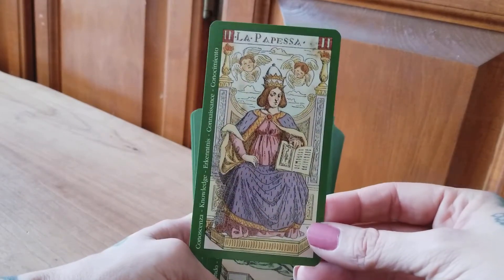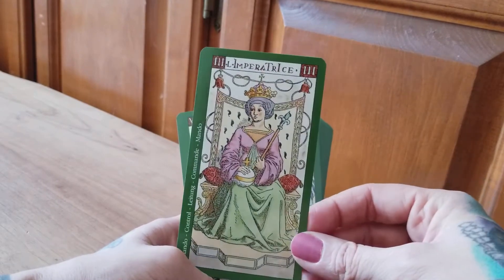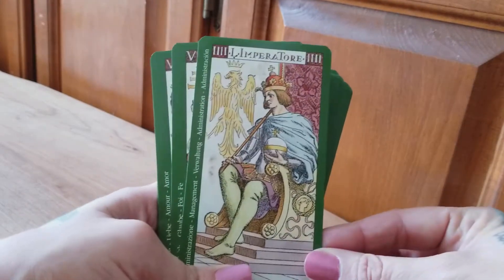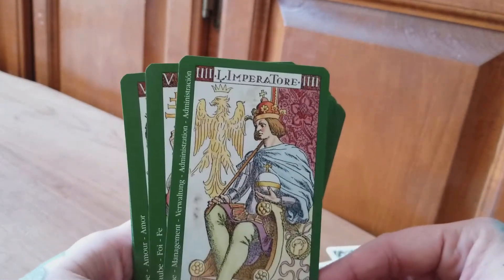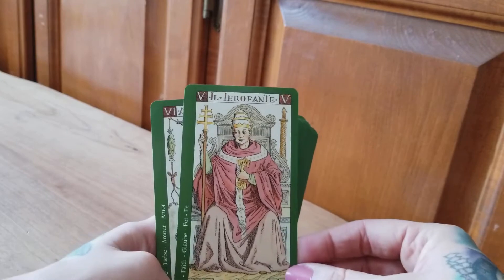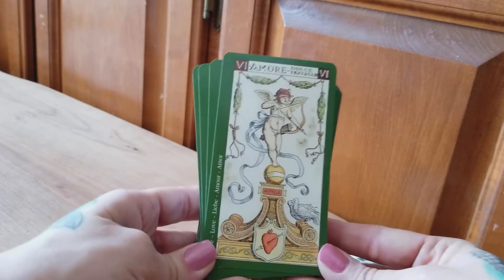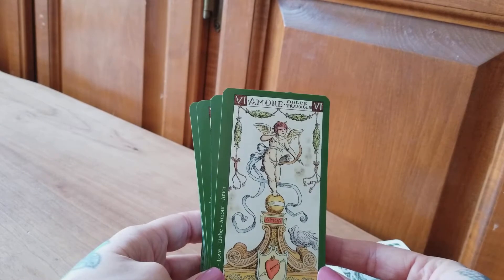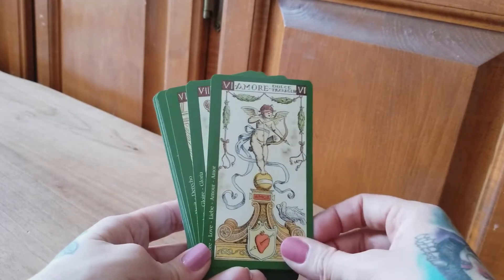The Papess. The Empress. A very young Emperor — and very scowly. Look at the look on his face; it's very unimpressed. And we have our Pope, or Hierophant in this case. This one's very interesting — usually we would see the Lovers, but in this case it's just Love, being portrayed as a Cupid, and we see two doves here. It's very nice actually, I like it quite a lot.